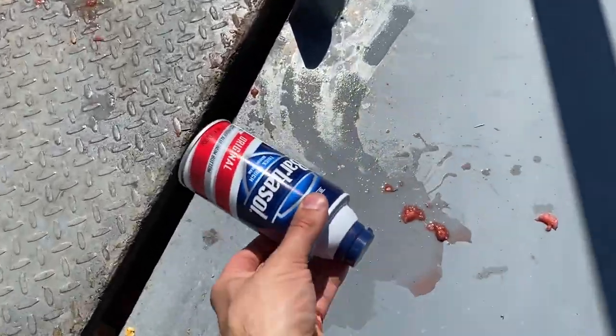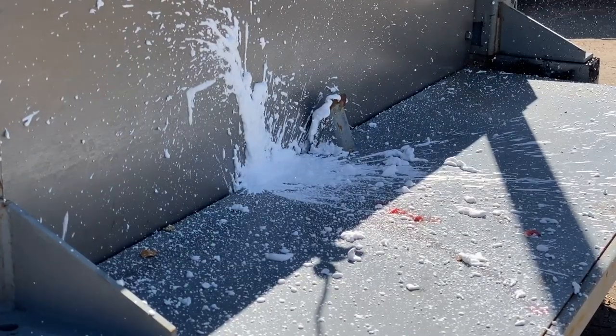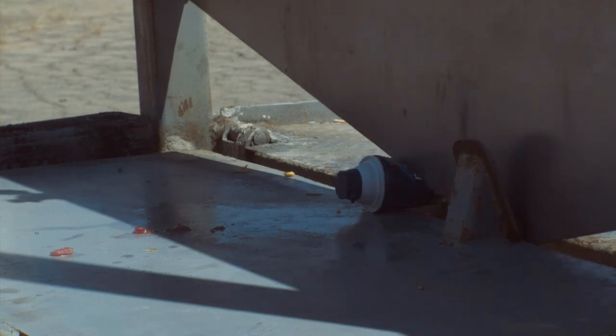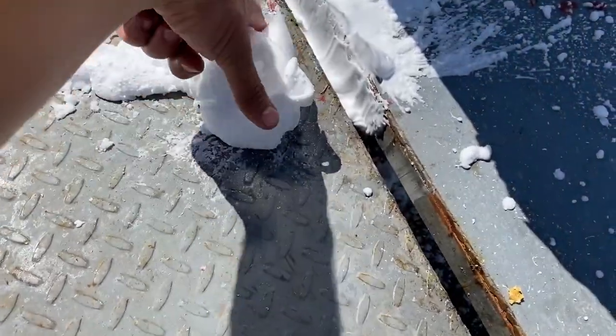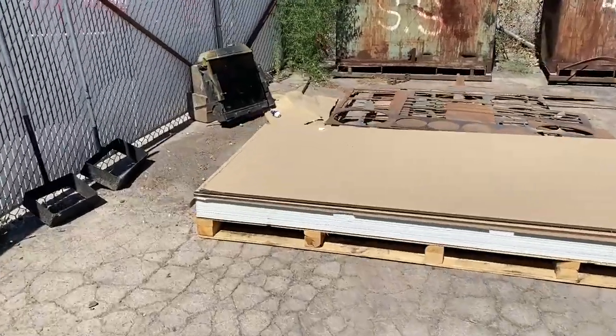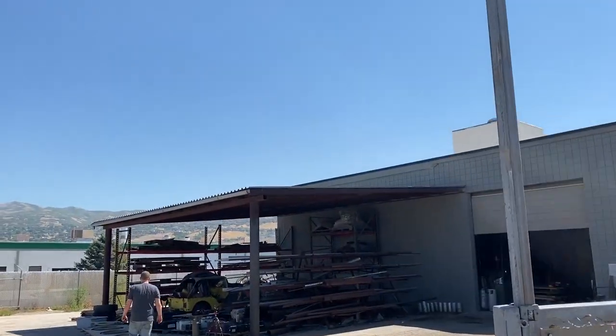Next up is this can of Barbasol. I'm not convinced it's actually shaving cream — there might be some dino DNA in it, so the only way we can know for sure is cutting it in half. The bottom of the can is just gone. It's not in there — there's no way it could have. The top did end up right there — that's a pretty good cut. The bottom might be on the roof.